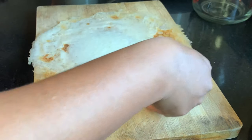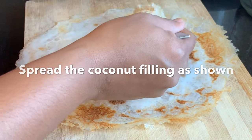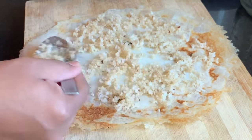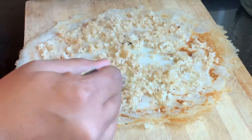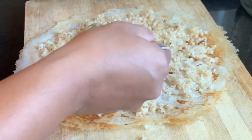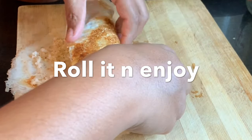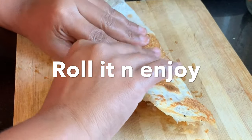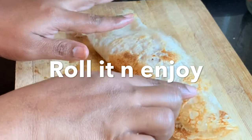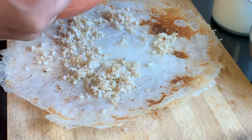While the appam is hot, let's stuff it with the coconut filling we prepared. Just spread the coconut all over the appam and roll it gently. The Tanjavur Surula Appam is ready — crispy, rich, and aromatic, stuffed with the delicious coconut filling.